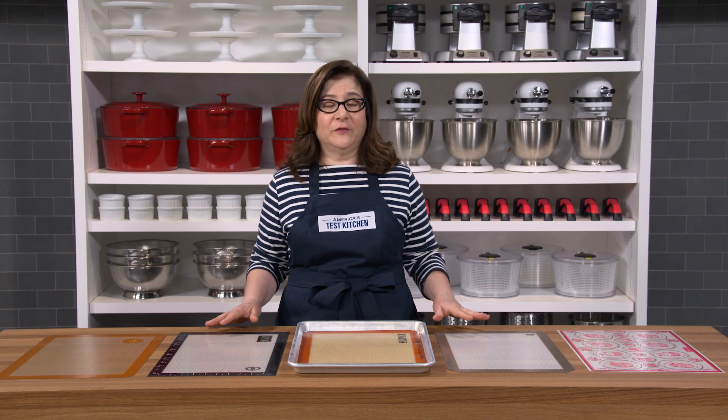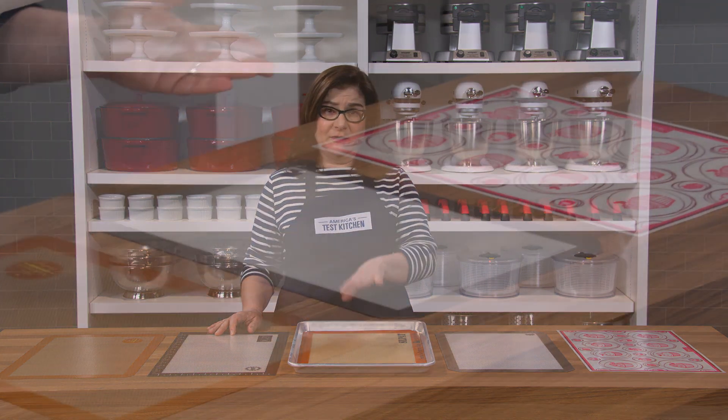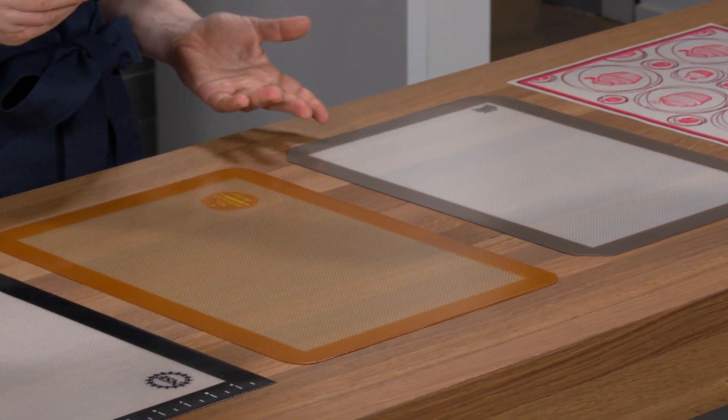Silicone baking mats are an alternative to parchment paper. They're convenient and reusable. You can just pop one into a baking sheet and you instantly have a nonstick surface that you can use, wash, and use again.